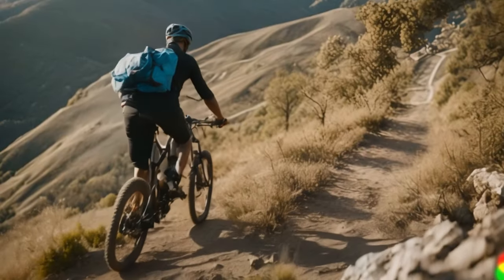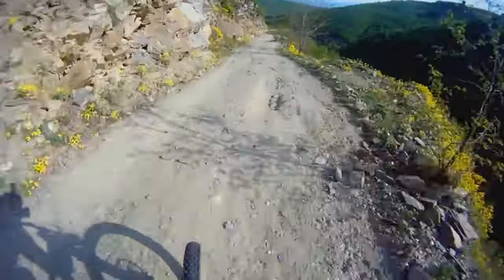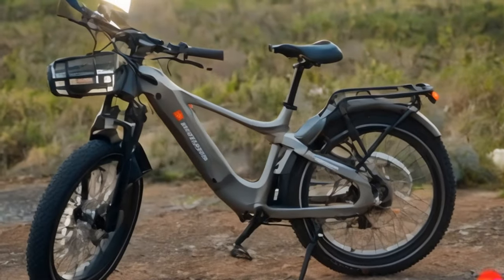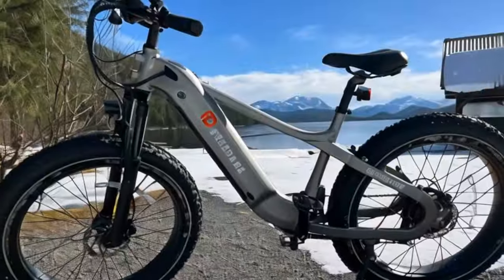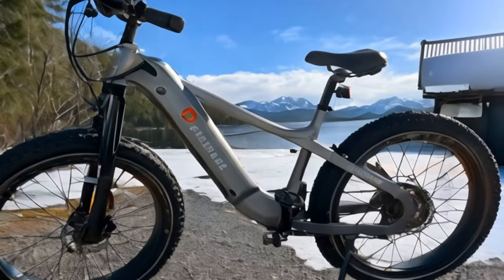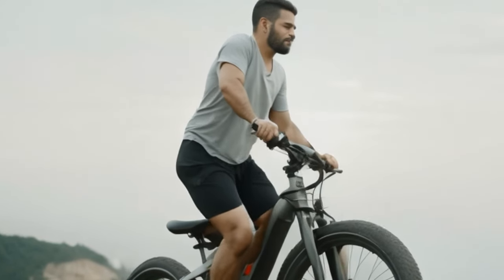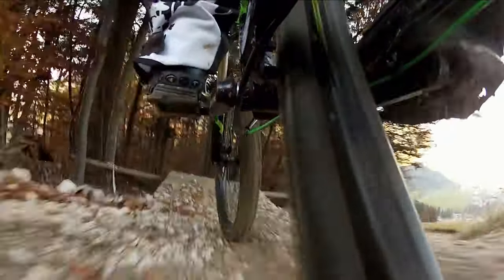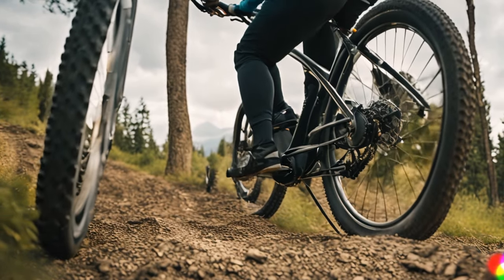Looking for an all-terrain electric bike that offers high value for your money? You've come to the right place. Today we're exploring the Friedair Saiga All-Terrain Fat Tire electric bike. Priced competitively, this bike is packed full of features that will make your head spin, but there are a few drawbacks to consider. So in this video we will dive deep into the good and bad of this bike, and see if it lives up to its reputation.